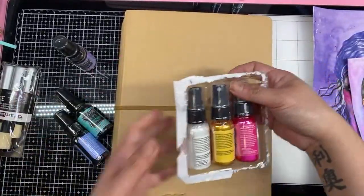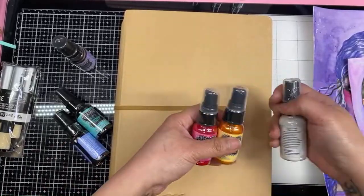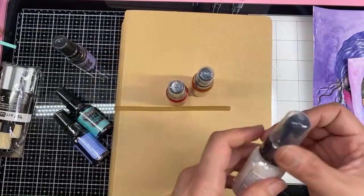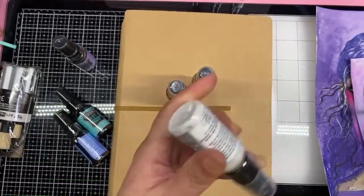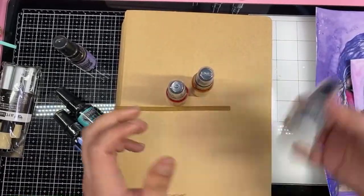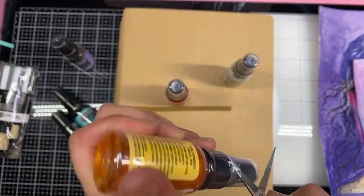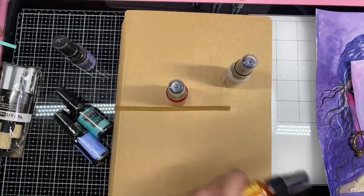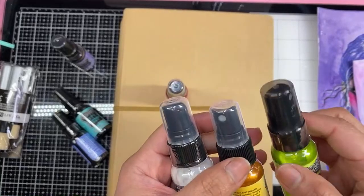Last one. I can't wait to see that package I ordered from Ranger because it was a big order. I ordered the Dilutions paints, the Dina Wakely paints — the acrylic paints — and also her spray. I wanted the Dina Wakely spray because those are acrylic spray, not pigment, not dye-based, but liquid acrylic. I can't wait to play with that one. I'm really super excited. It's kind of weird — same one, but different packaging.